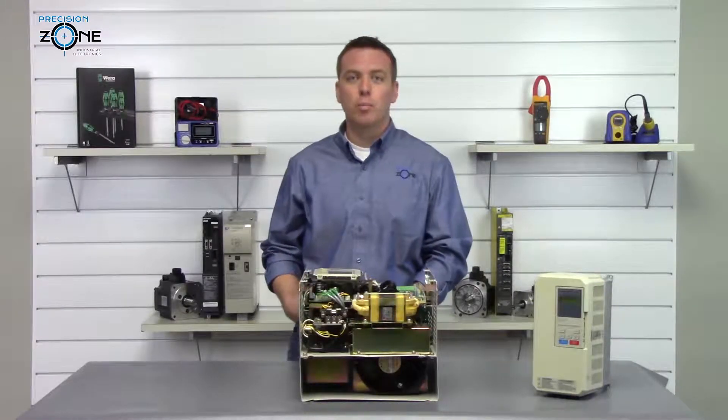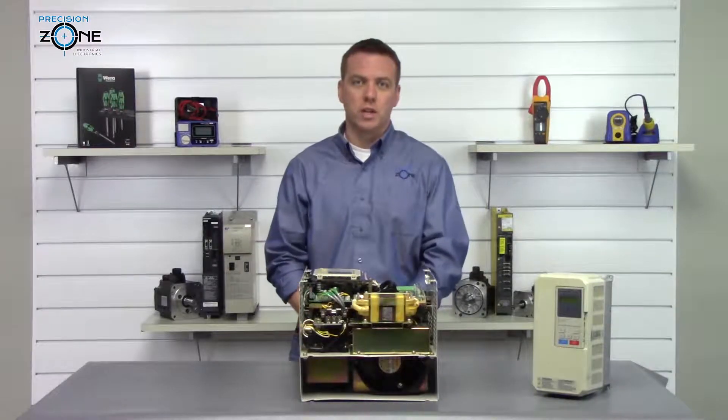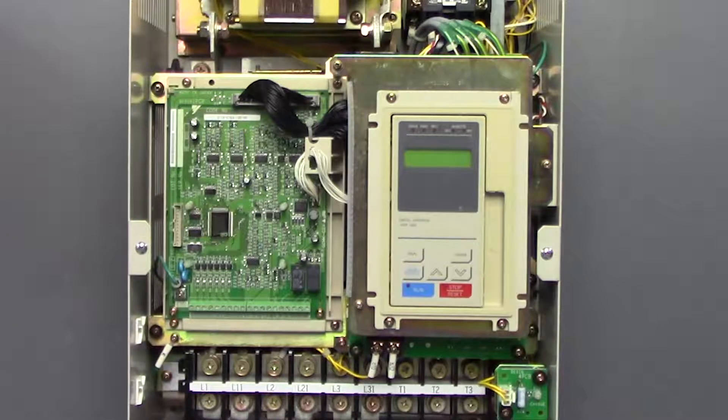ERR is a control board hardware failure and this is a sign that the inverter is going to need repair. UV is under voltage and OV is over voltage. You'll want to check the incoming power for balance and make sure that they're in the correct range.